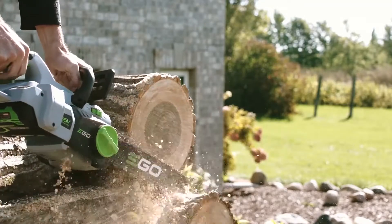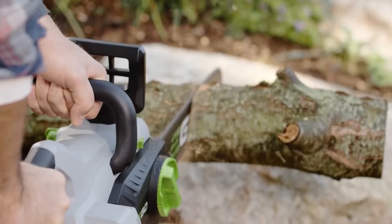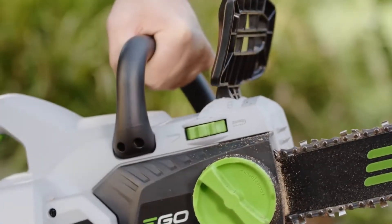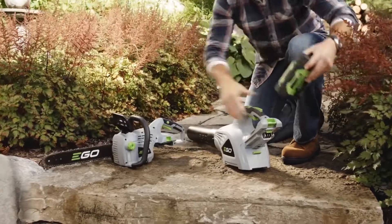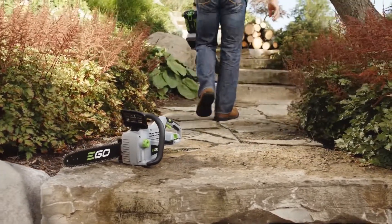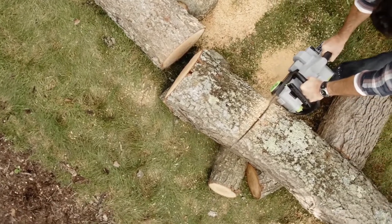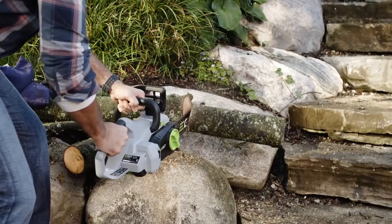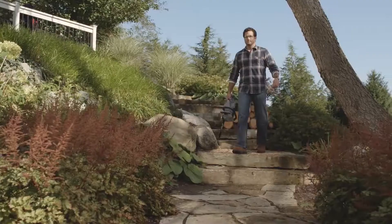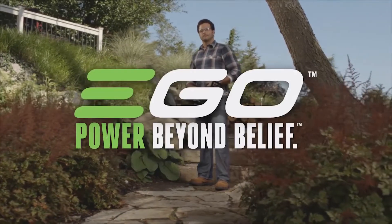Tension the chain and oil the blade with ease. For added safety, a chain brake shuts off the saw immediately. Effortlessly switch the battery between any of the EGO Power Plus tools so you never have to stop what you are doing. Now you can make firewood and not just a bunch of noise — a chainsaw that is ready whenever you need it. All bite without the bark. Part of the EGO Power Plus system — power beyond belief.